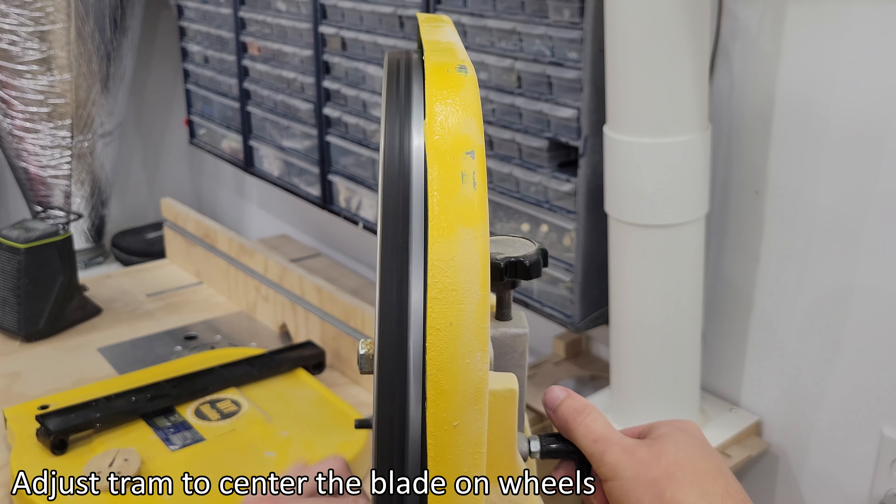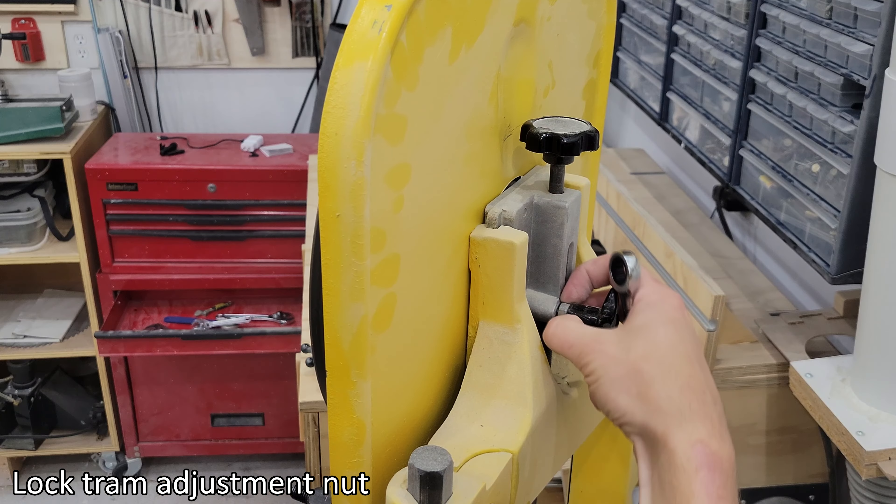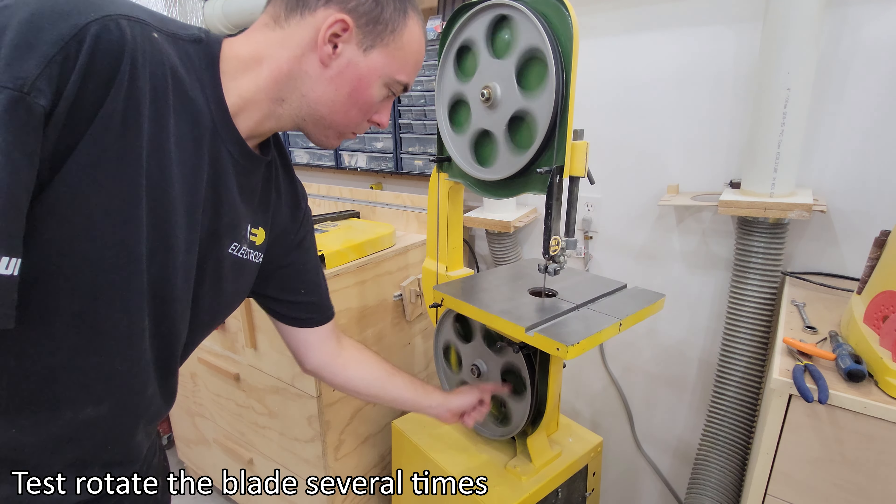Adjust tram to center the blade on wheels. Lock tram adjustment nut. Test rotate the blade several times.